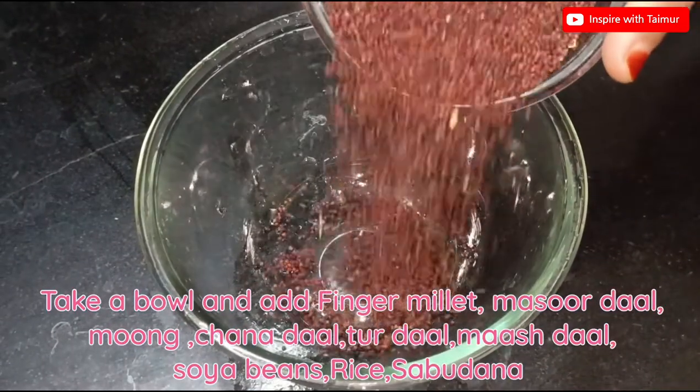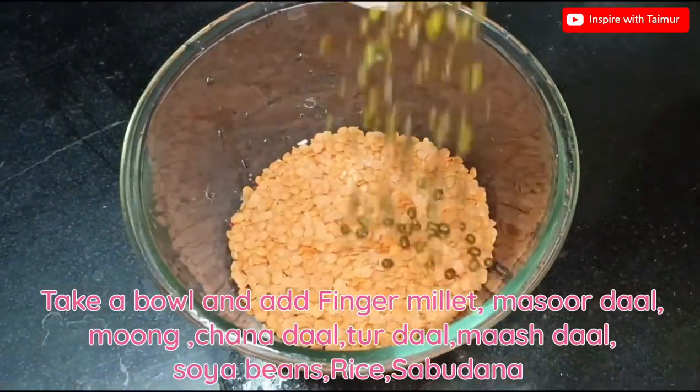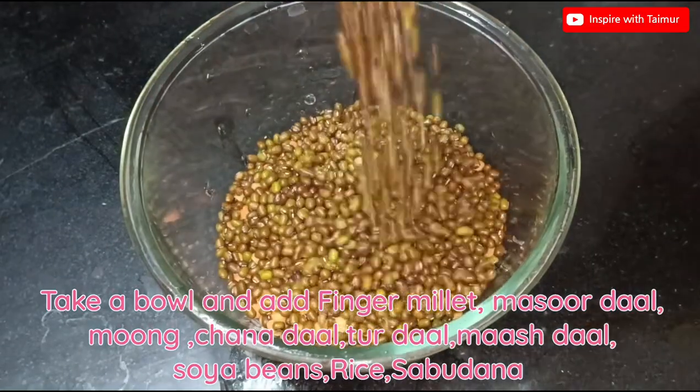Take a bowl and add finger millet, masoor dal, chana dal, toor dal, mash dal, soya beans, rice, and sabudana.